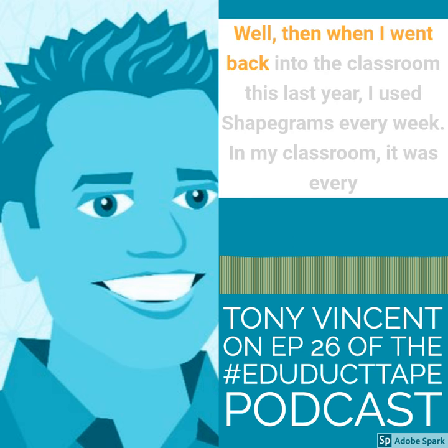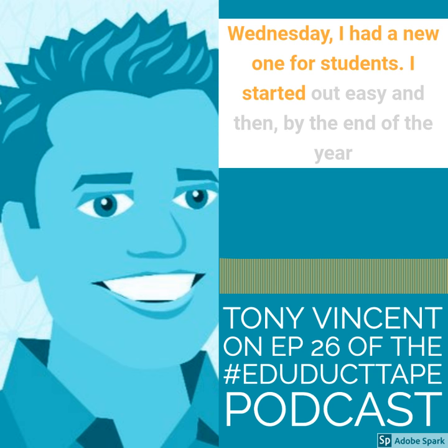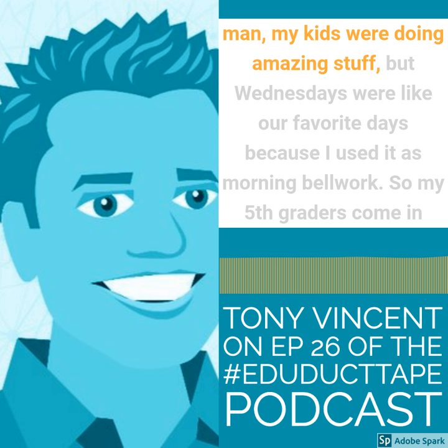When I went back into the classroom this last year, I use shape grams every week in my classroom. It was every Wednesday — I had a new one for students. I started out easy, and then by the end of the year, my kids were doing amazing stuff.